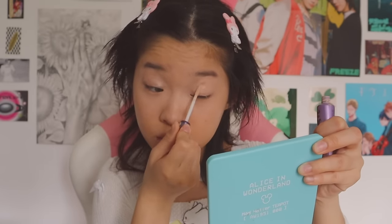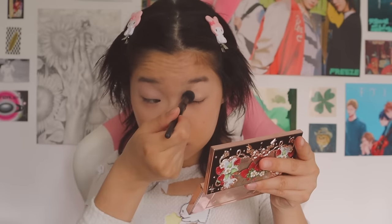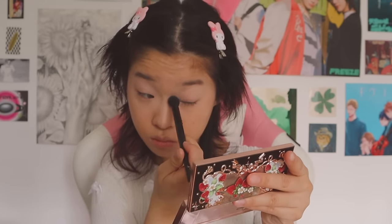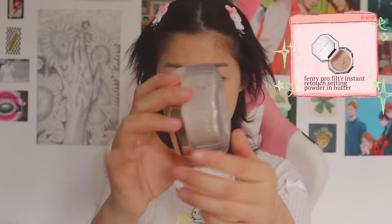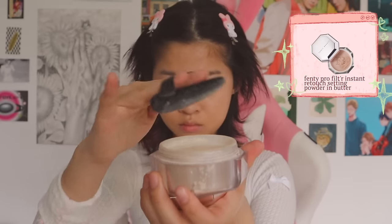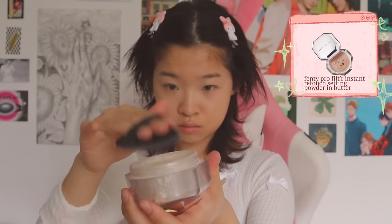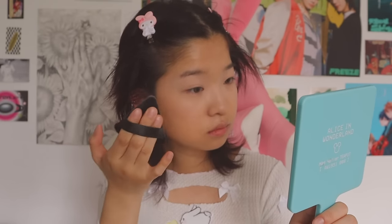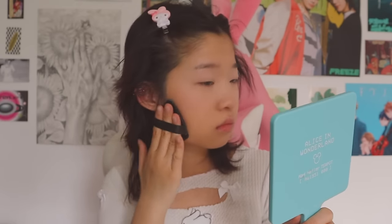I prefer using an actual eyeshadow primer over concealer on the lids because I think it does make a difference, and then I just set it with some light colored eyeshadow. After setting my eyes, I set my face using a loose powder with a little sponge — I press it into my face and then tap it out. I concentrate the powder around the oiliest parts of my face, which for me is the area around my nose.